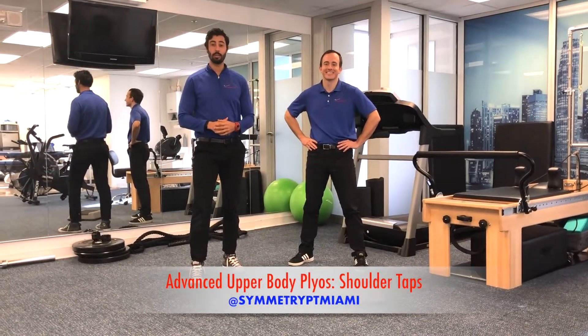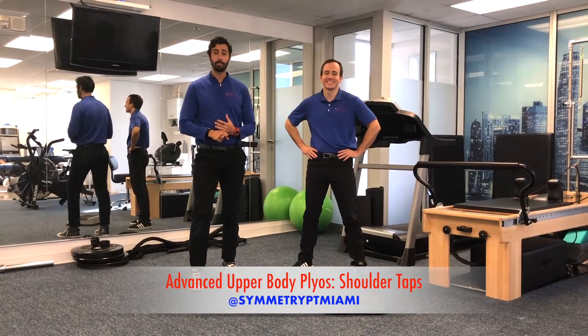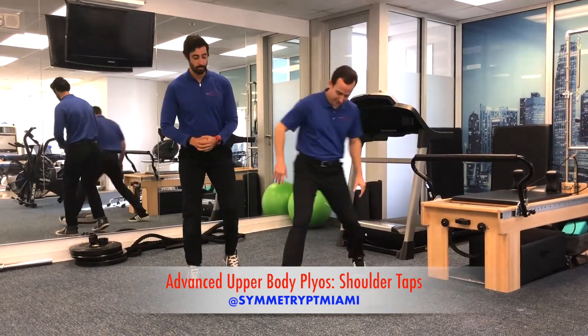Hey everyone, this week on our Instagram we're going to go over an advanced plyometric series for the upper body. Today we're going to start off with the shoulder taps. Dan's going to go ahead and help you demonstrate.